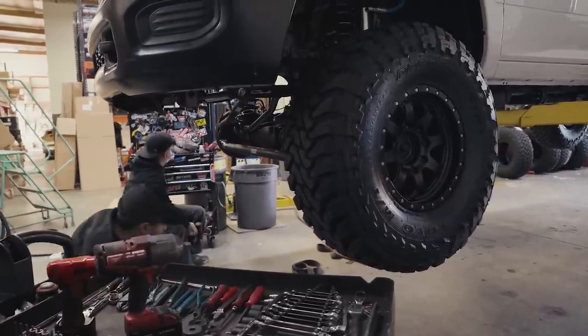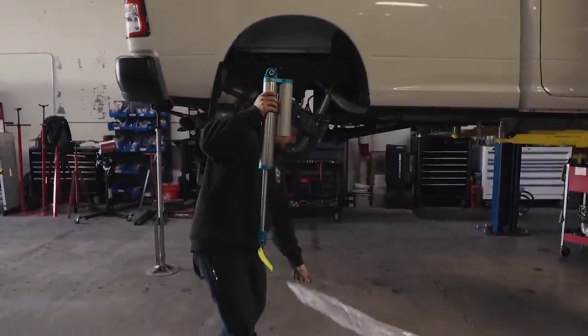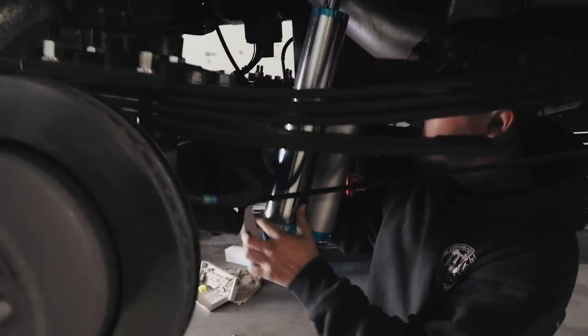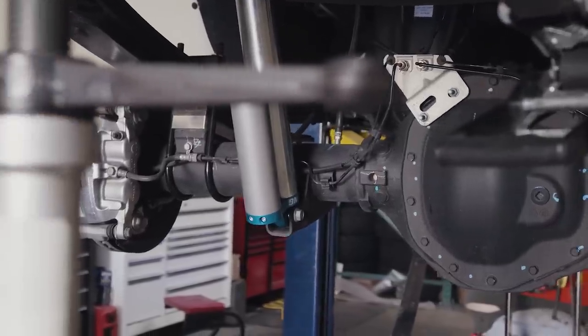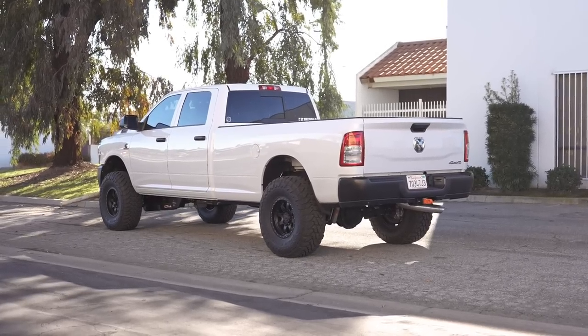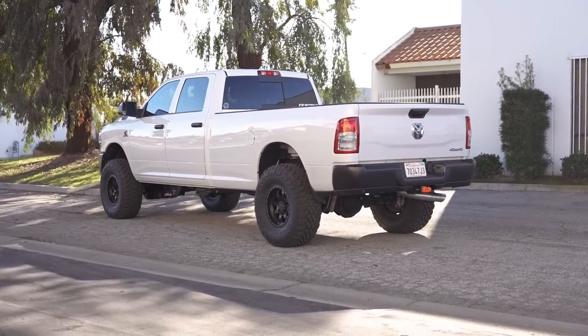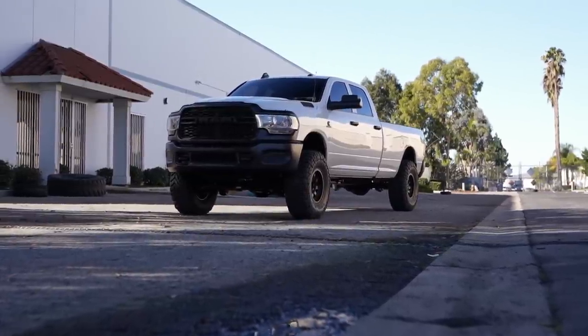This whole build is based around Carli's three-and-a-quarter RAM 3500 pin-top system. With how heavy and top-heavy these overland builds are, you cannot skimp on shock damping. The minimum shock diameter we recommend for a build like this is the pin-top two-and-a-half shocks. This damping provides substantially improved control when hauling that camper setup — unlike a typical motorhome that sways and gets boaty, these Carli tuned pin-top shocks serve a critical role in controlling weight.